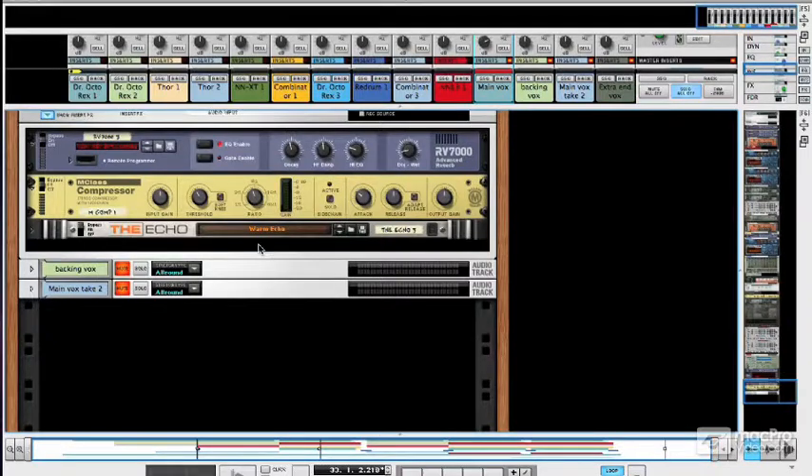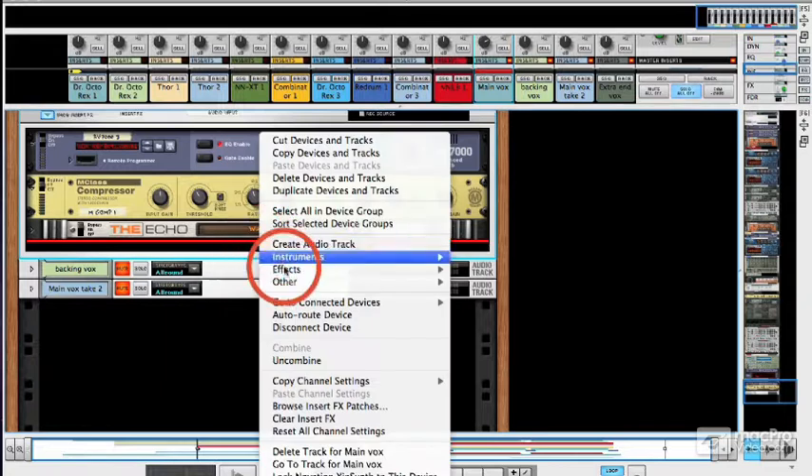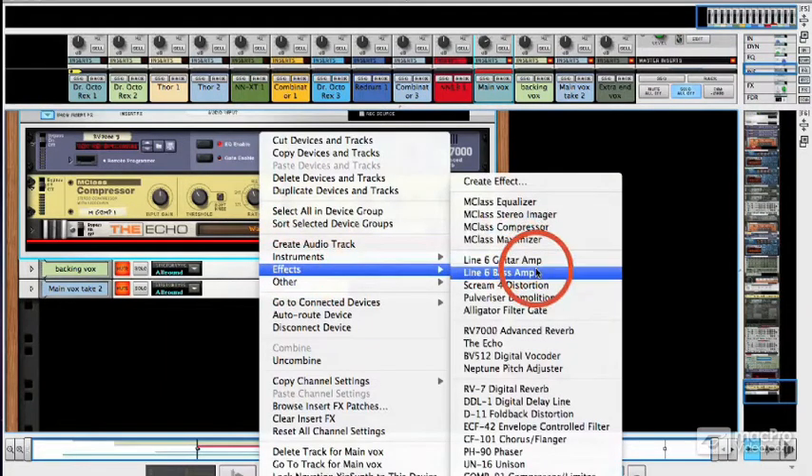When you're making certain types of music, you might want to add some distortion to a vocal — maybe not to destroy it, but certainly to warm it up, give it a bit of grit, a little bit of an edge. As we saw a little bit earlier, you can add Line 6 guitar or bass amp modules to any vocal track.